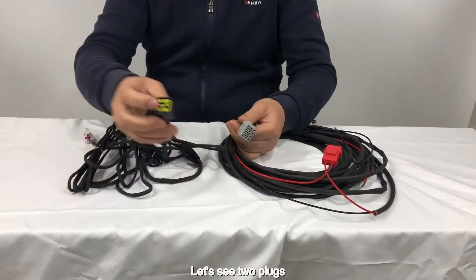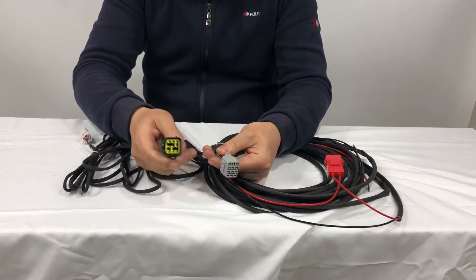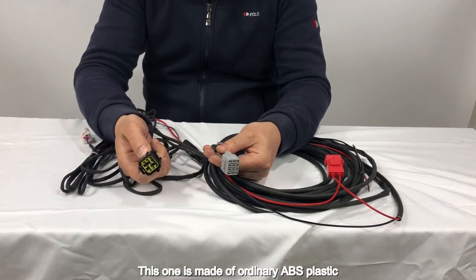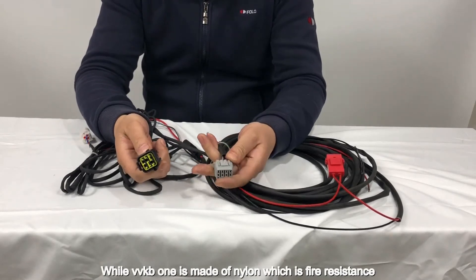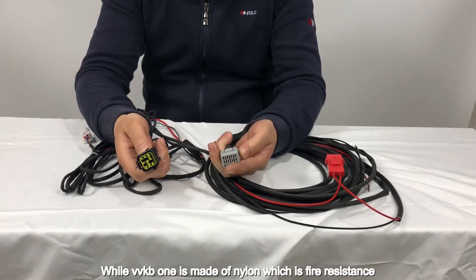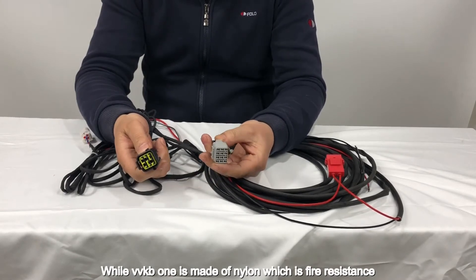Let's see the two plugs. This one is made of ordinary ABS plastic, while the VVKB one is made of nylon, which is fire resistant.